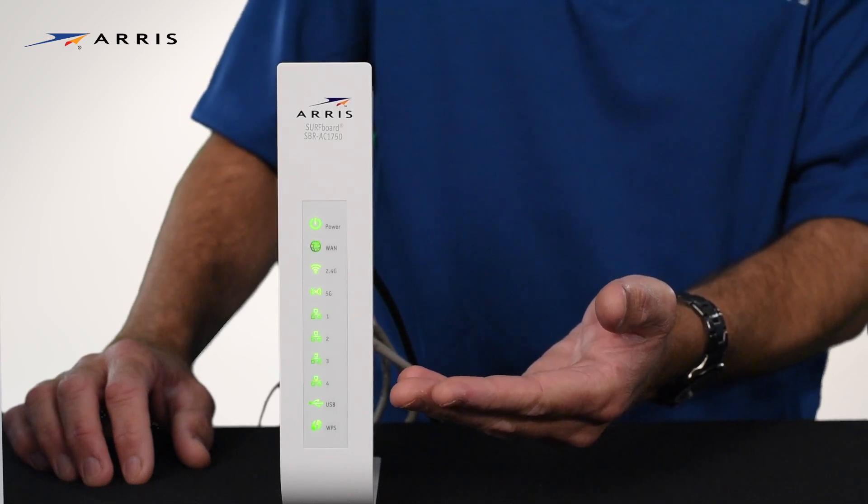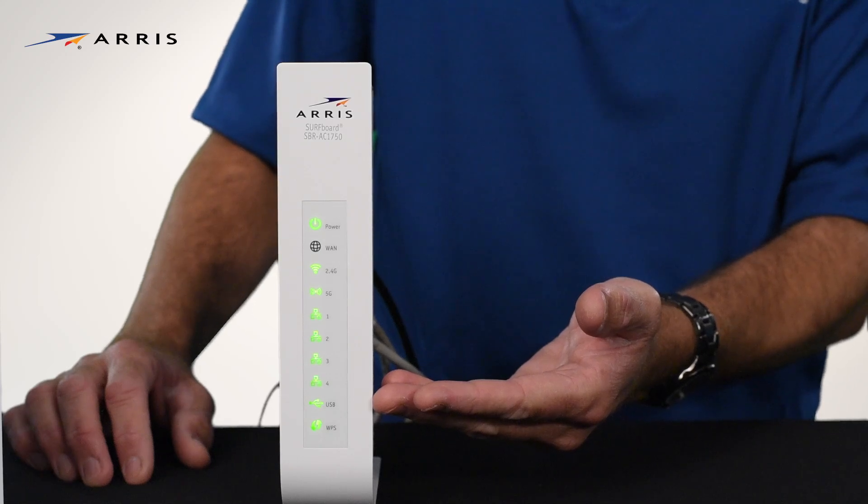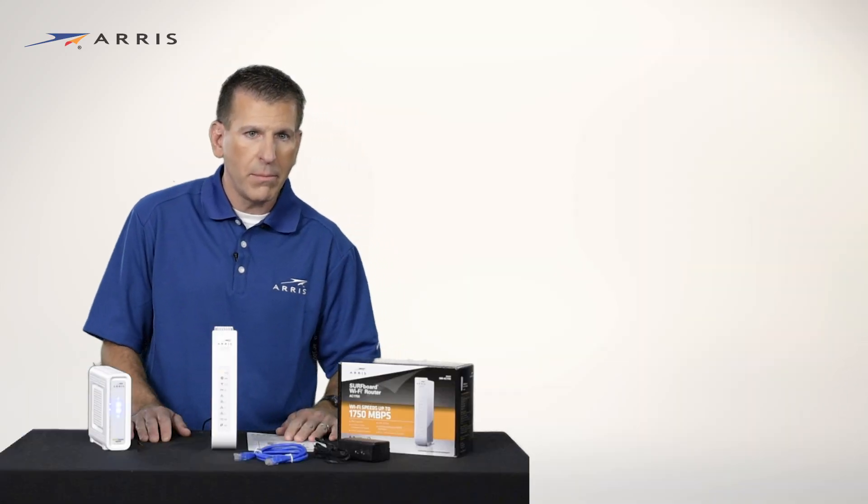The next light indicates USB connectivity, and that last LED indicates Wi-Fi Protected Setup mode.